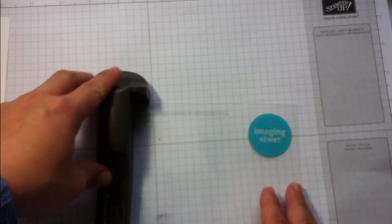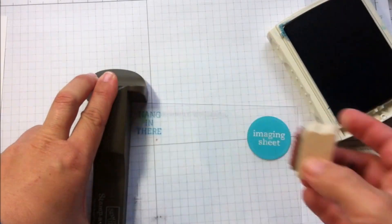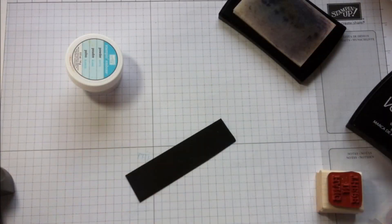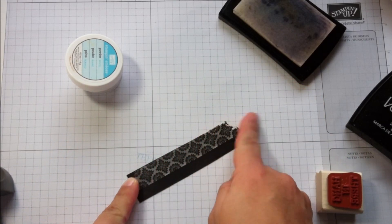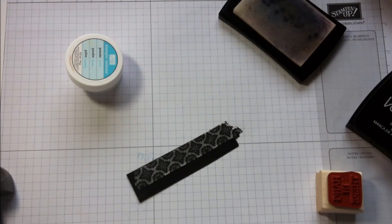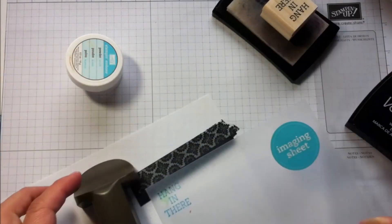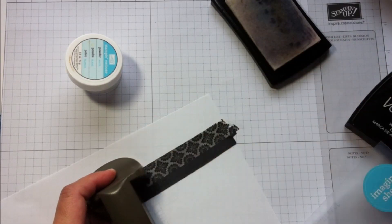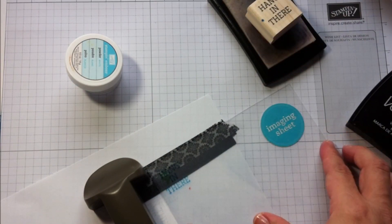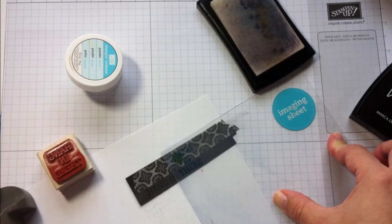Now it's time to stamp the sentiment banner. I'm going to use my Stampa Magic to position it, as I want the sentiment in one single line. I grab a piece of black cardstock and use a piece of washi tape, then use my Stampin' Buddy to reduce the static from the cardstock because I'm going to use Versamark ink and white embossing powder. I use the Stampa Magic to know exactly where to place the stamp, then stamp the next word straight away, being very careful not to push the Stampa Magic hard on the cardstock.